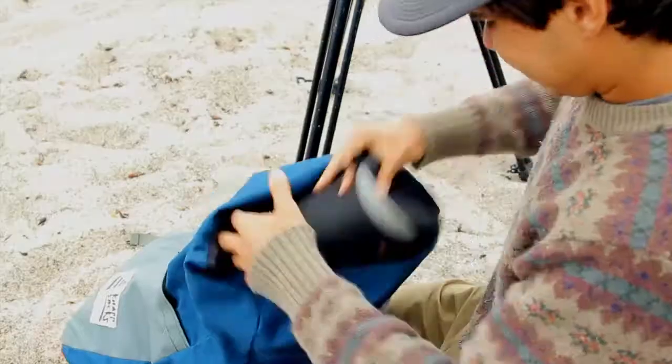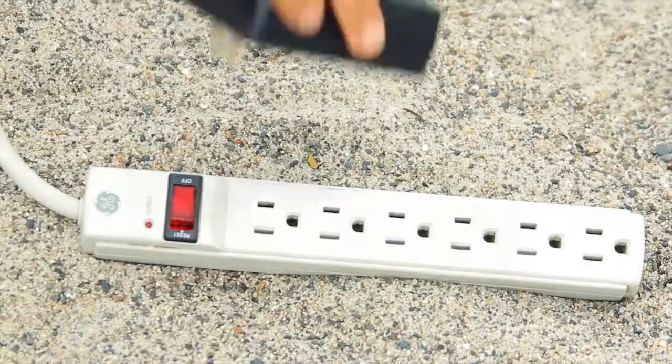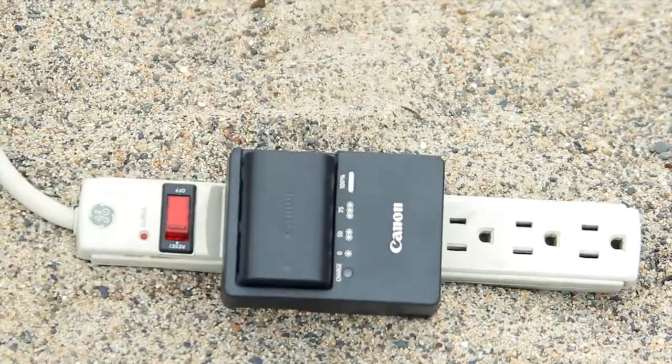Prepare your gear. When you're at the beach, there's no time to rummage for that missing lens and there aren't any electrical outlets in the sand. So organizing, cleaning and charging your equipment the night before is essential.